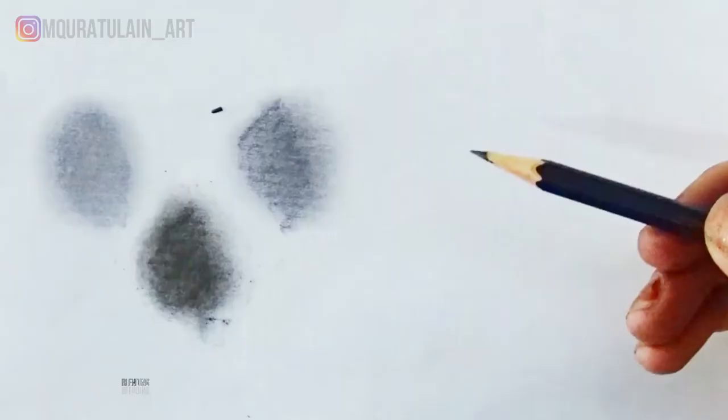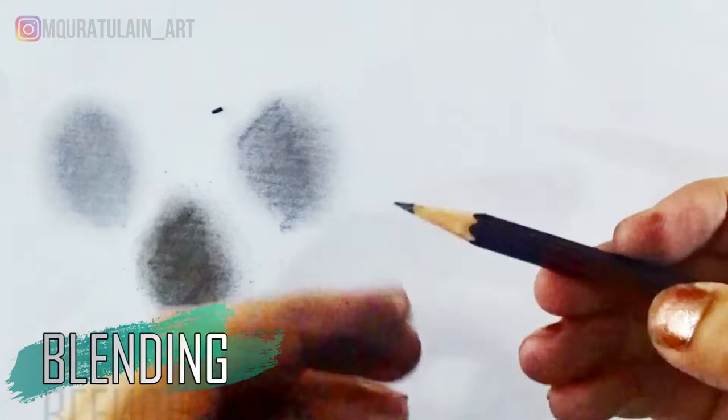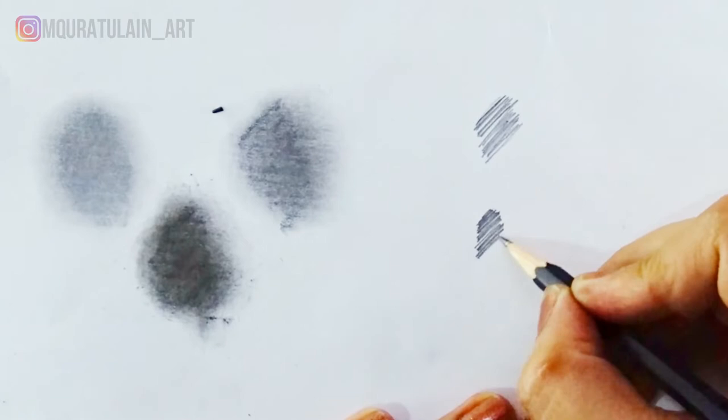Let's test out this unsharpened pencil as well so we can easily differentiate between both shadings. As you can see, the unsharpened pencil doesn't blend very well compared to the sharpened pencils. There is a huge difference between both shadings.